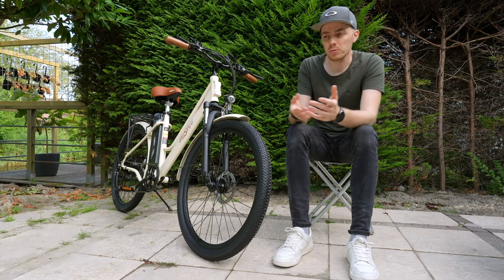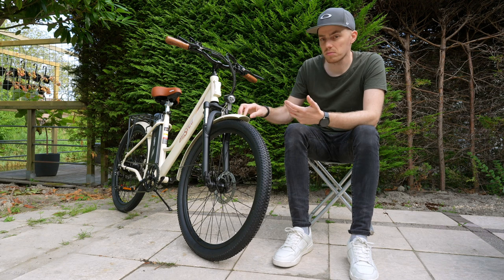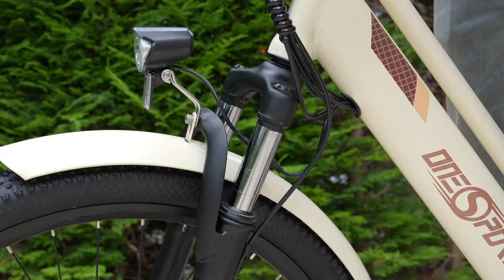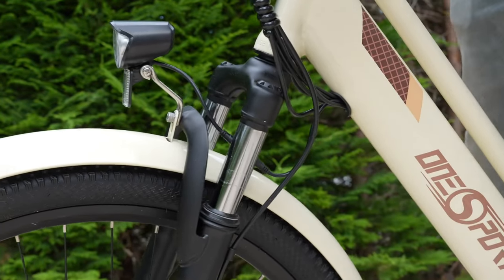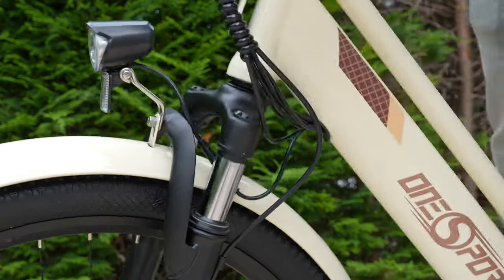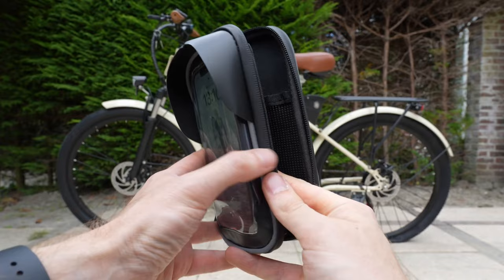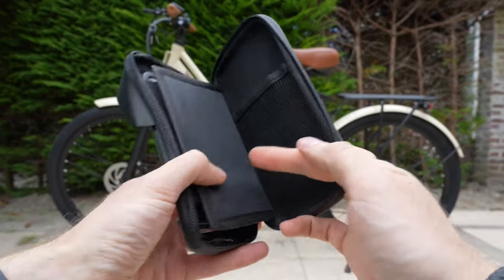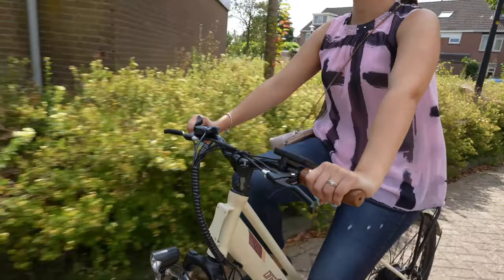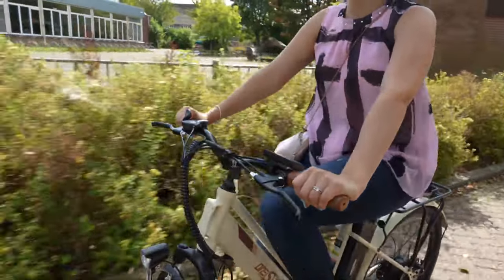In terms of components, this bike basically got it all. It has front and rear fenders made from metal, so that's pretty premium. It also has front and rear lights and even a suspension fork — though you cannot adjust or lock it, it has a decent amount of travel. The seat post is comfortable, OneSport even included a smartphone holder, and the rear rack can hold a good amount of weight. These parts add value and are common on budget e-bikes because they're so affordable nowadays.